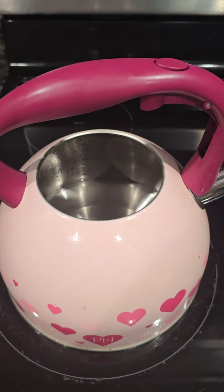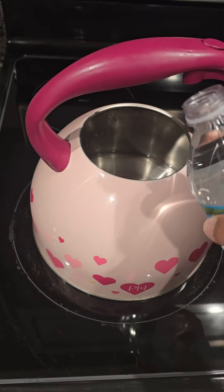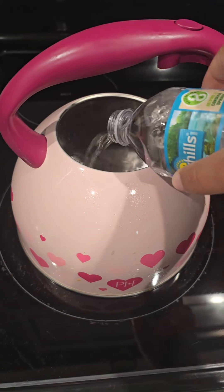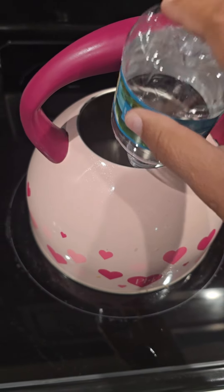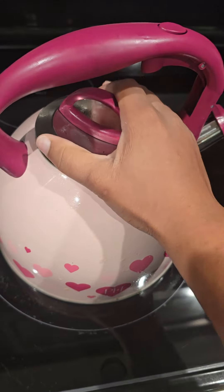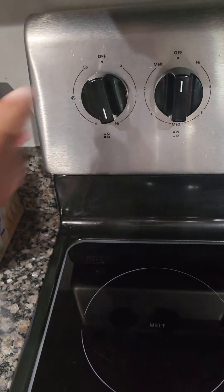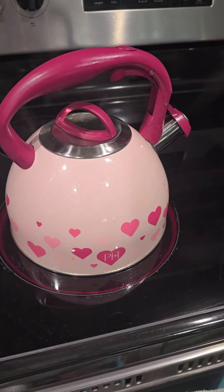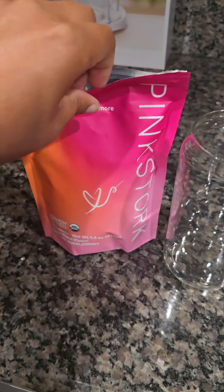I got my kettle and I'm going to add my eight ounces of water to my kettle and let that get hot. I'm putting my lid on now. You see me — I'm turning my stove on, turning it to high so I can get it going.